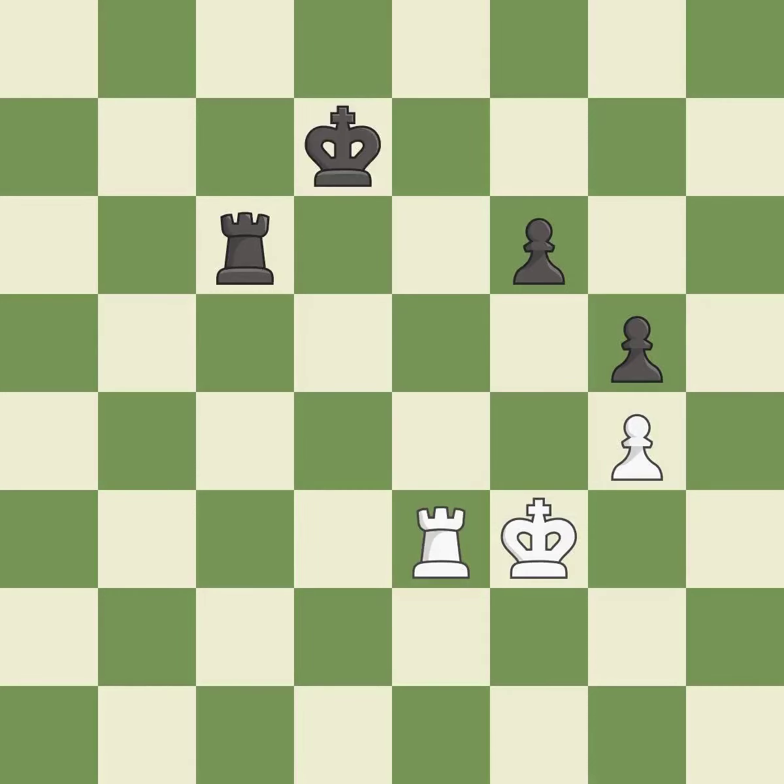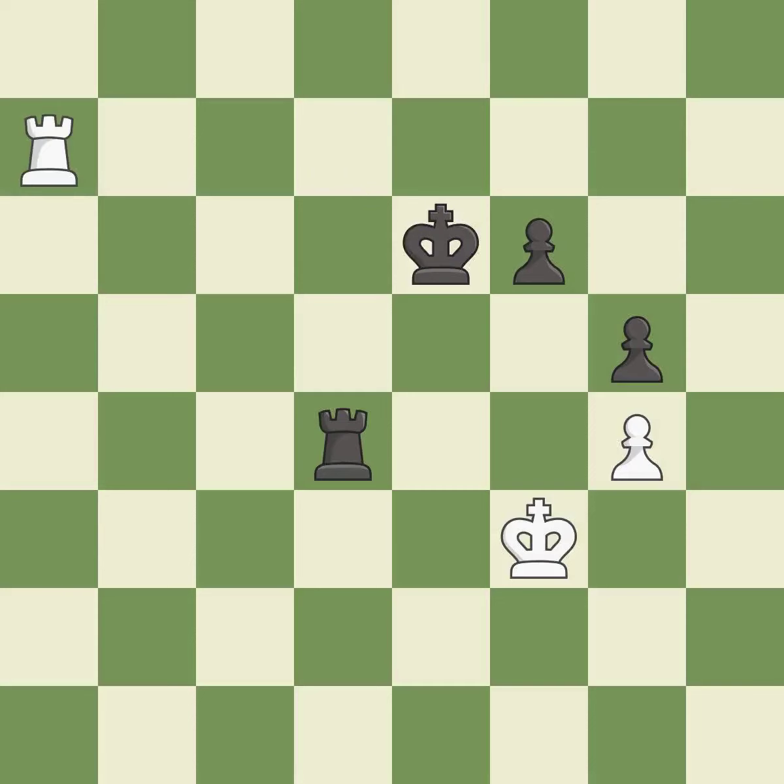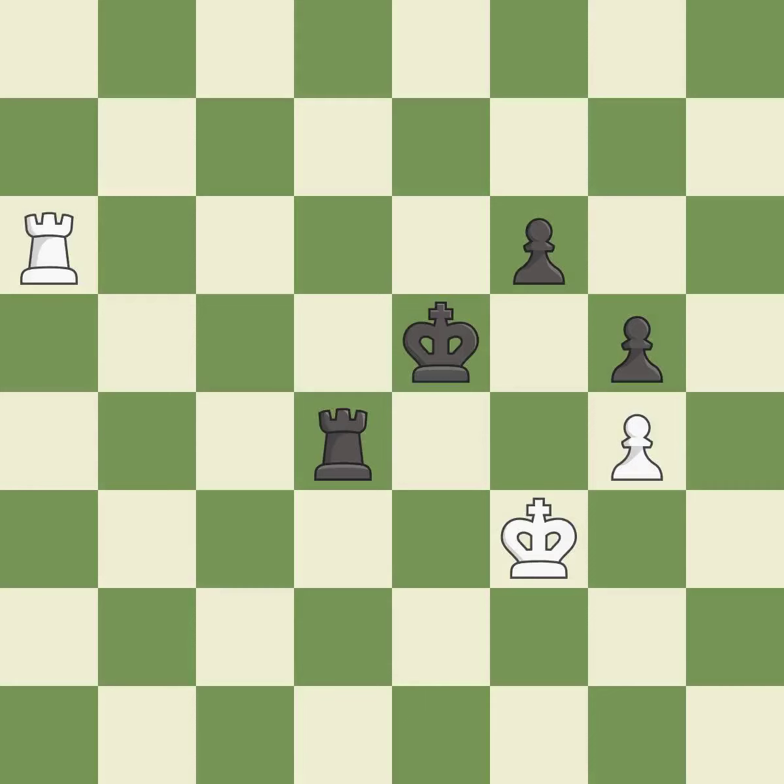This evades the check from the rook — it is excellent. Very precise — it is best. This blocks the check from an opposing rook — it is best. This moves the rook to safety — it is excellent, a very strong play. Right on target. It is best. This blocks the check from an opposing rook — it is good. This move puts the rook on a safer square — it is best.